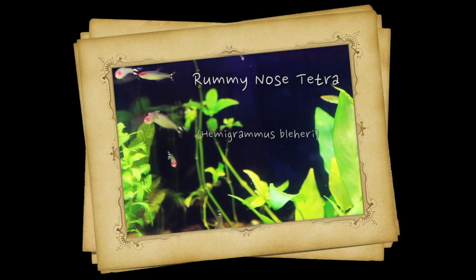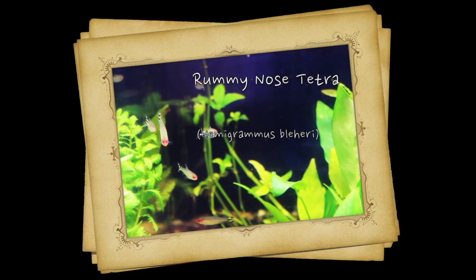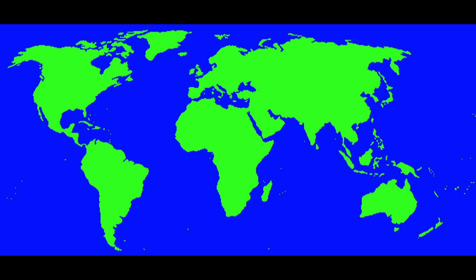Hey, this is Barry for Aquarium Outfitters and Fish Store, and welcome to Species Spotlight. Today we're going to be talking about a fish called the Rummy Nose Tetra. The Rummy Nose Tetra originates in South America in the Orinoco River in the lower Amazon Basin in Venezuela and Brazil, but these days many are tank raised as well.